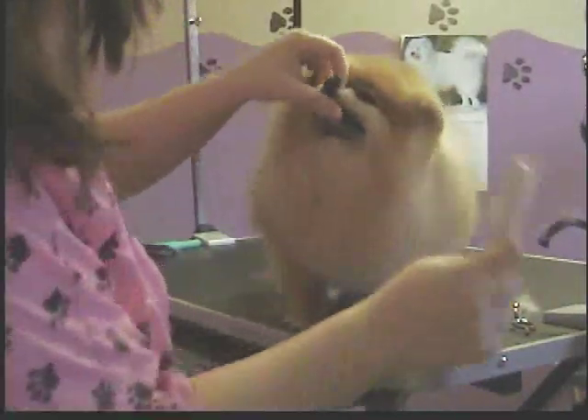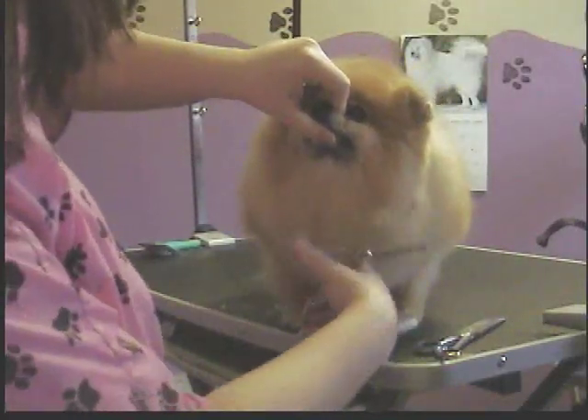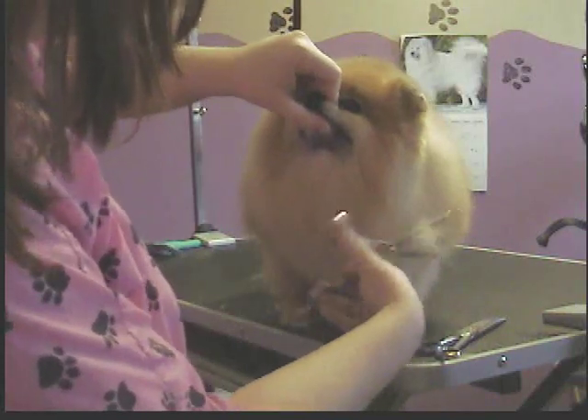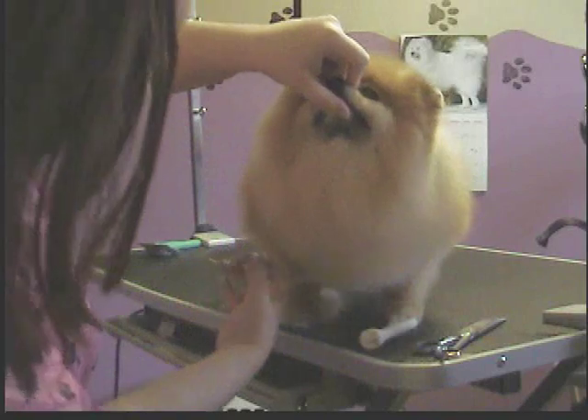Again, on a Pomeranian, you're pretty much always going to have to re-fluff a couple times to get everything the way that you want. It takes a few tries.